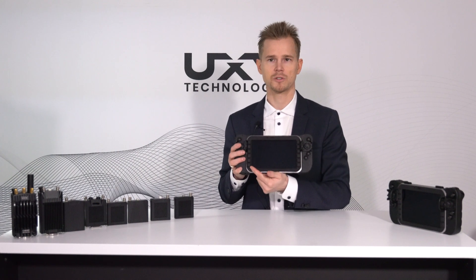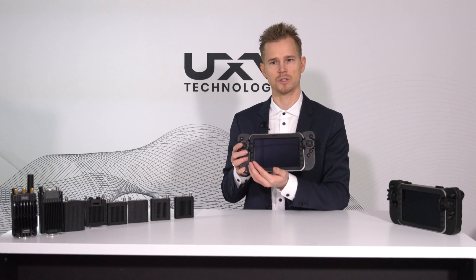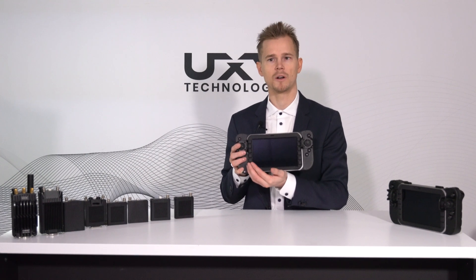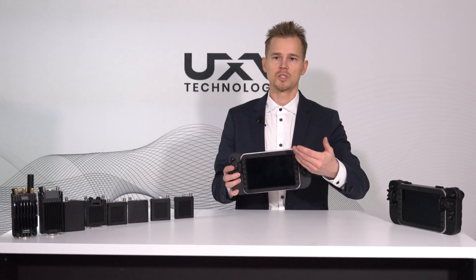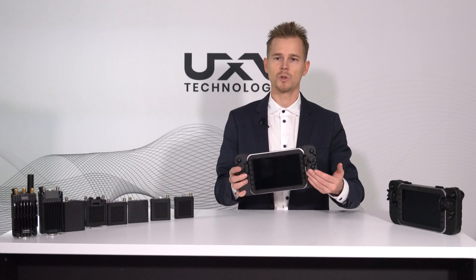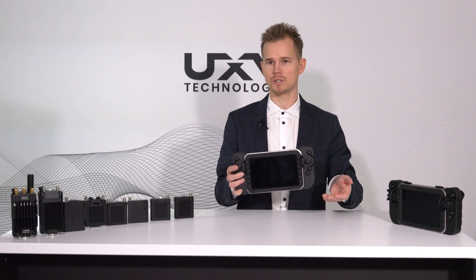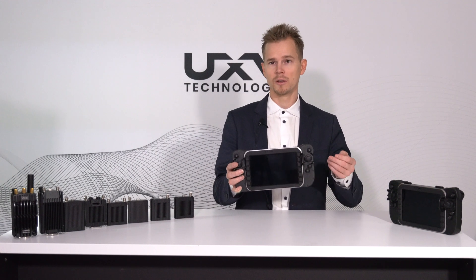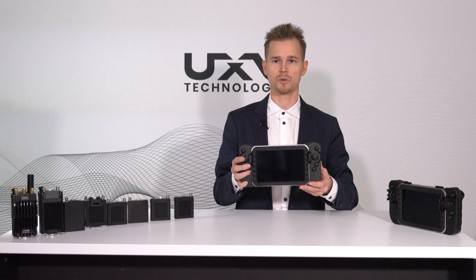These soft buttons give the possibility to first of all control functions of the tablet, such as brightness, speaker, night vision mode, and a lot of other stuff. It also has a variety of soft buttons on the other side which will help you quickly initialize a program such as ATAC, QGC, WMI, Network Monitor, and a lot of other things that you might want to have handy with just the push of a button.